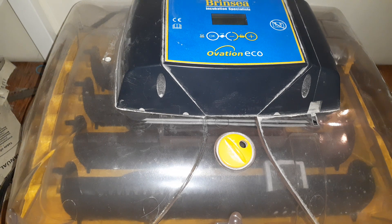Turkey eggs do not like fluctuations in temperature. Turkey eggs like to be exactly at that temperature for the entire duration, right up until lockdown where you can drop the temp a little bit. But right up until day 25, you need to have that consistent temperature — it can't be fluctuating all over the place.